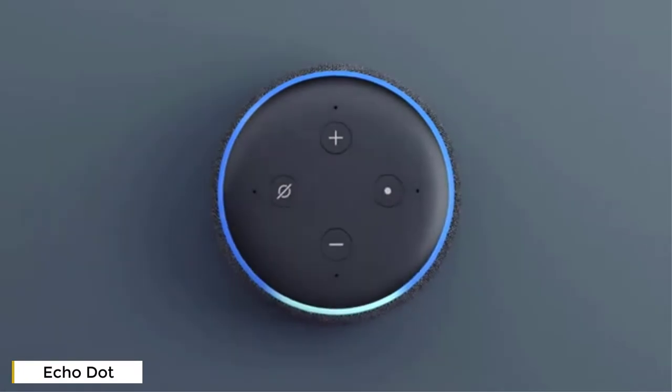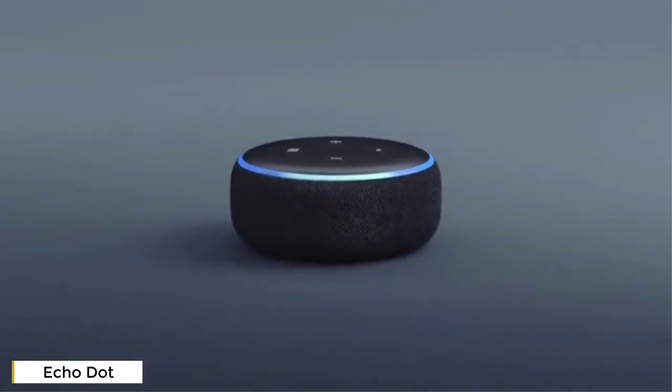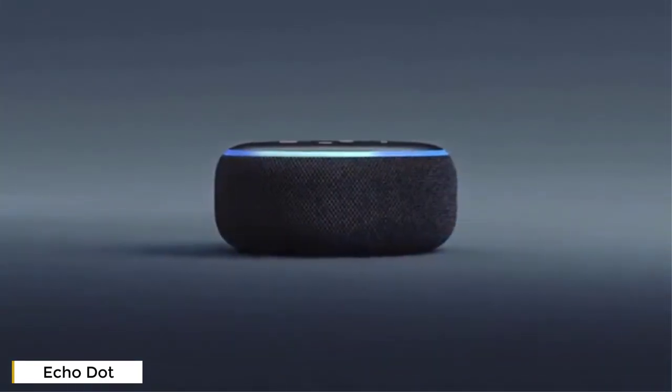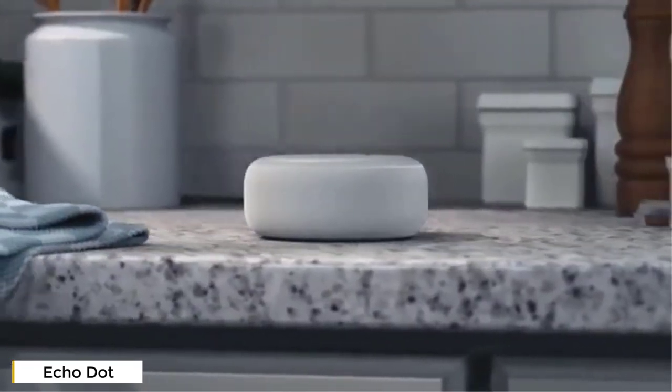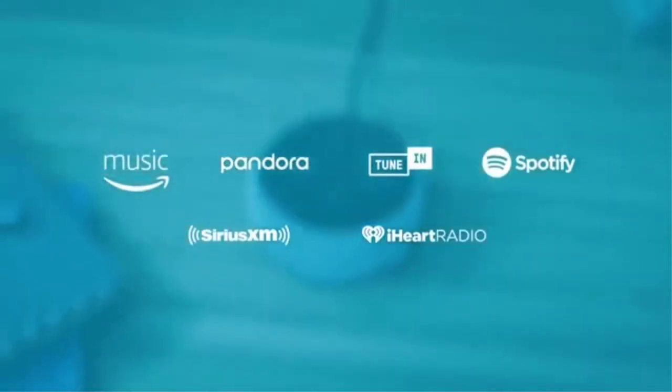Say hello to Echo Dot, a compact speaker that's controlled by your voice and Alexa. It's got a new look and a new speaker with improved sound. It's designed to fit almost anywhere, like your bedroom, the kitchen, or your desk, and can play all your favorite music from all your favorite places.